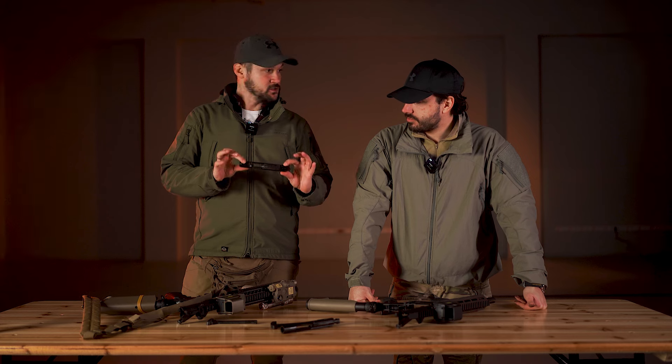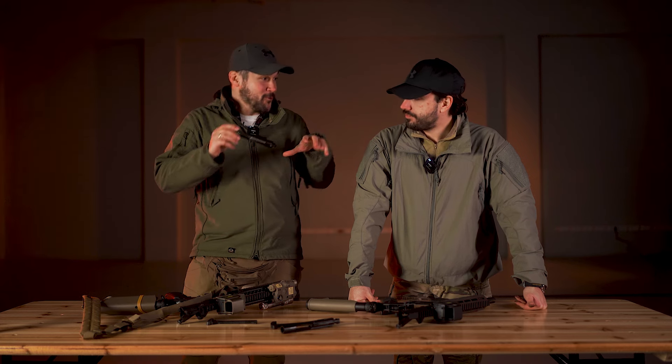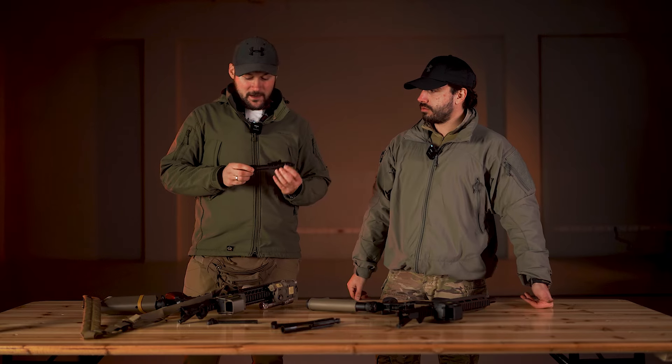Poručio sam taj još jedan set opruga za taj stock bolt koji je došao — koji još uvek stoji u ormanu, zapakovan u kesicama jer nisam našao vremena.